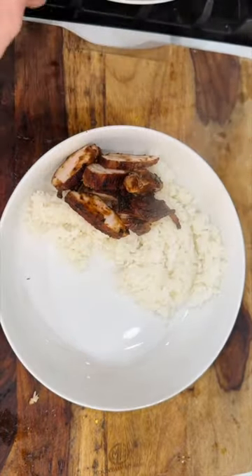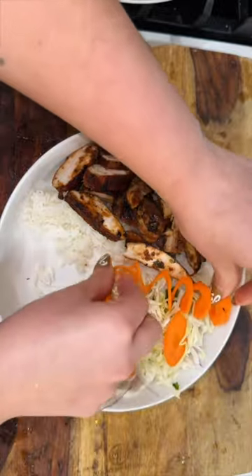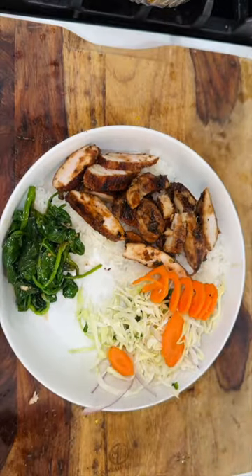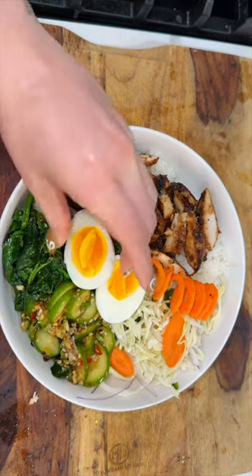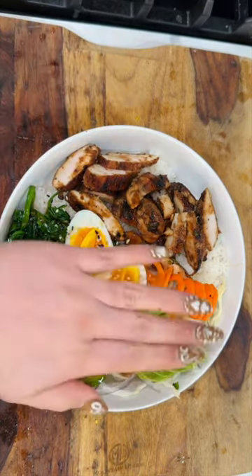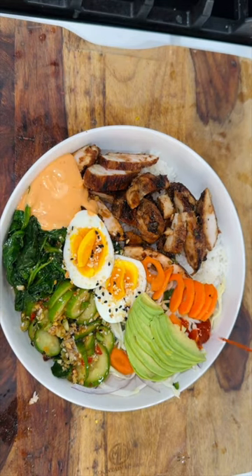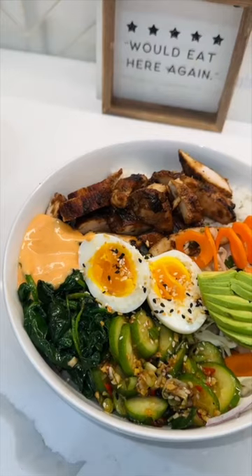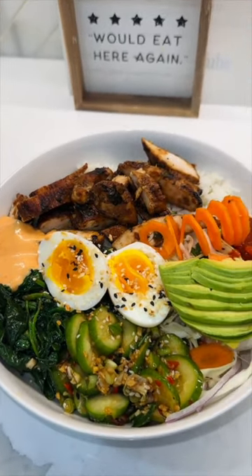I'm going to serve this with steamed rice and add my chopped chicken on top. I made a simple salad with some cabbage, onions, carrots, and cilantro. I also made some spinach with sesame seed and garlic, an Asian cucumber salad — I just Googled the recipe but if you want me to drop it here let me know. We're going to add a couple of hard-boiled eggs, avocado, spicy mayo, and of course some sriracha sauce. I'm telling you guys, this bowl was the best. Make it yourself and let me know!